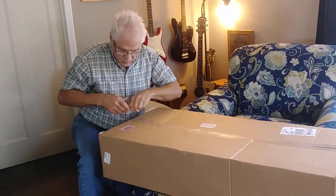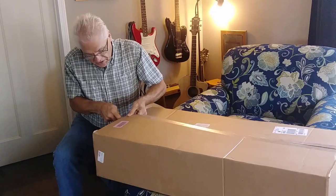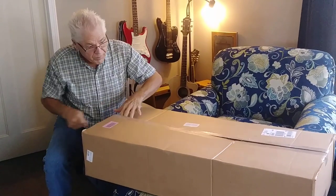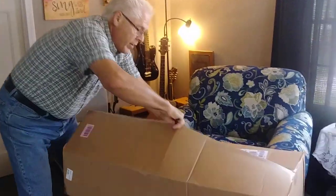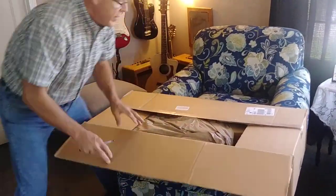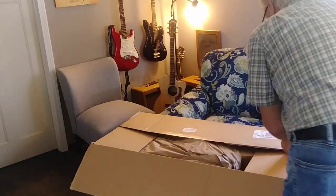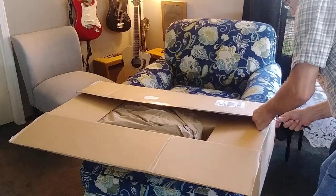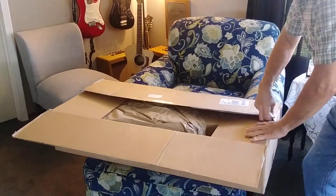It was boxed really well — there's no damage to it at all. It came through Amazon and it's really packaged well and delivered well. Came home delivery, FedEx home delivery.